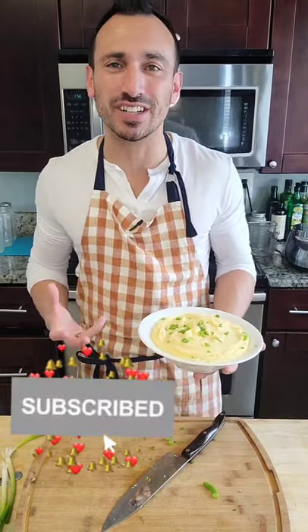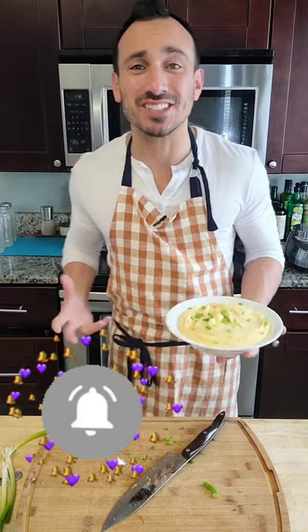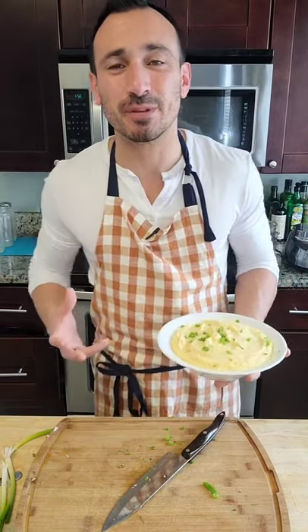As good as this tastes, I love knowing that I can have a big serving of it and not feel like crap afterwards. That's the beauty of keto — that's the beauty of a low carb lifestyle.